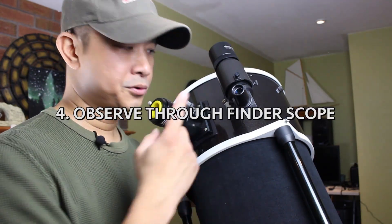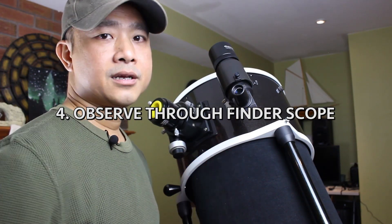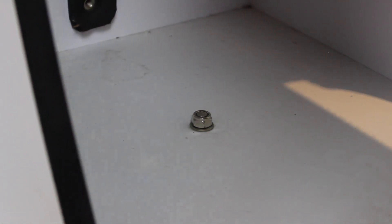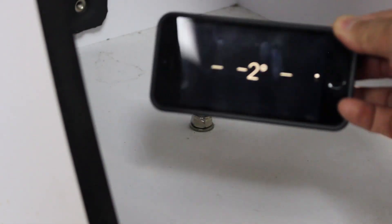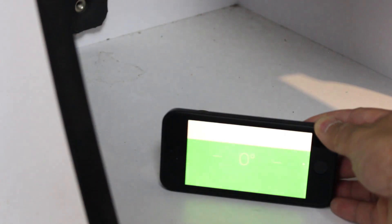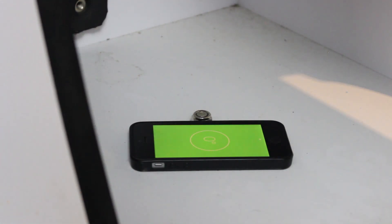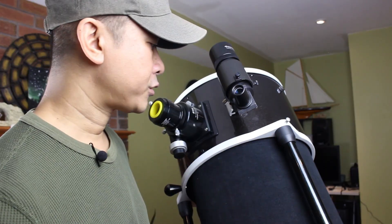Step four: observe through the finder scope. First, make sure that the base is as level as possible. This is important because the horizontal axis will usually not have a locking mechanism. So if you were to situate it on a slight slope, the heaviest part of the telescope is going to tilt towards the bottom of that slope.